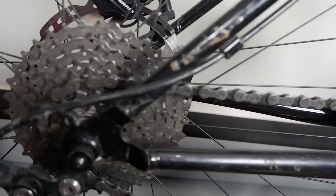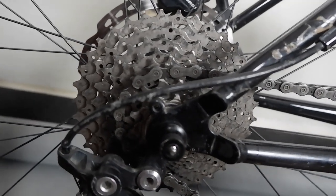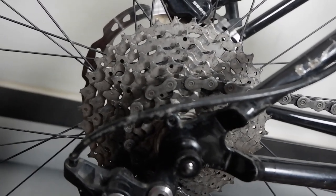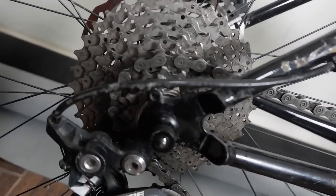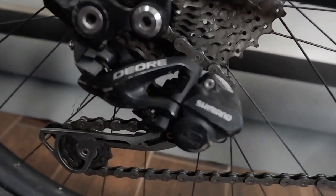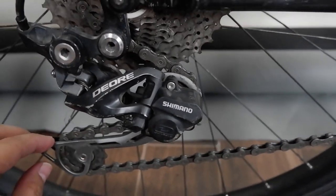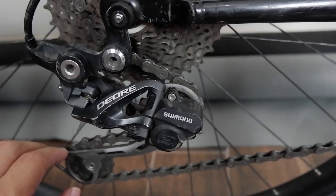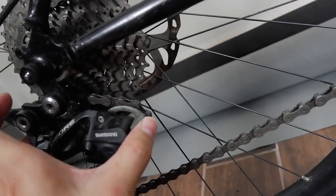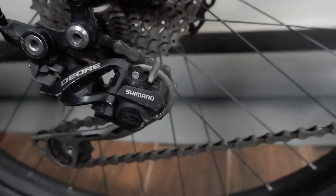Going down to the cassette — the cogs are 11T to 36T. This is actually an old drivetrain already, as you can see. But it has the Deore rear derailleur with a clutch switch to prevent chain slap on trails.